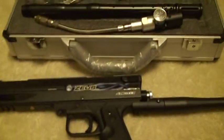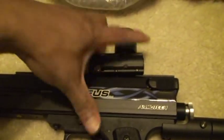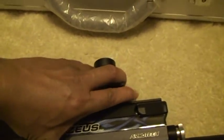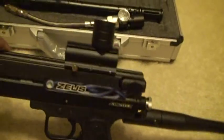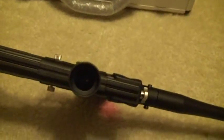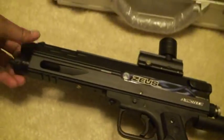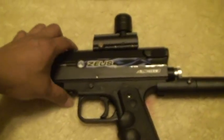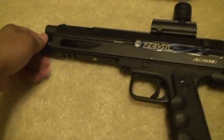With this package also comes a hopper adapter. This is important if you want to use your marker as a rifle. With the hopper adapter, you just put in your regular hopper — electronic or a regular hopper will do — so that you don't run out, because this marker runs on 12-gram CO2.